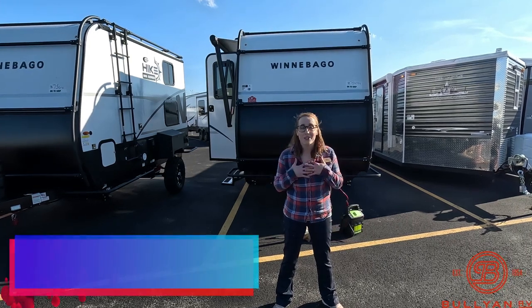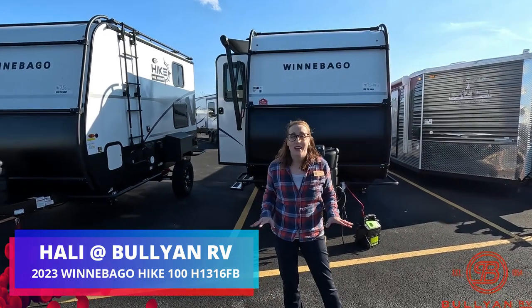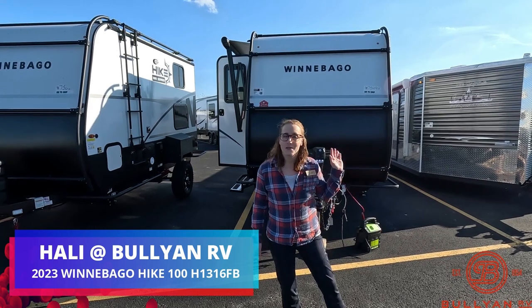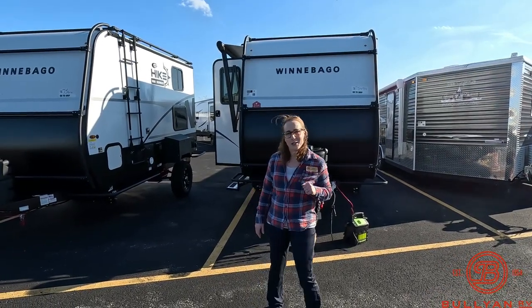Hi everyone, my name is Haley Johns. I'm here at Bullion RV in Duluth, Minnesota, located off Lake Superior. Today I get to show you yet another 2023 Winnebago Hike 100. This one is the 1316 FB. We'll start on the outside, work our way to the inside, and then we'll let you guys tell us what you think.